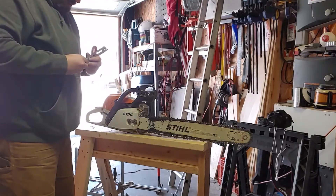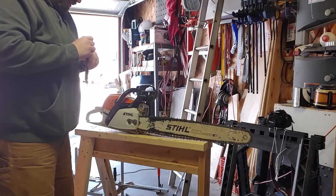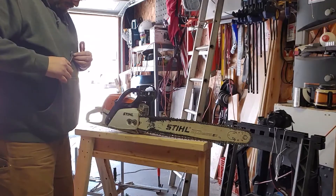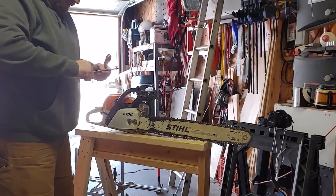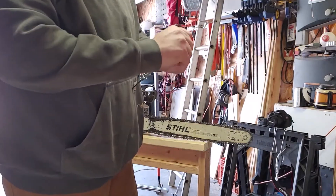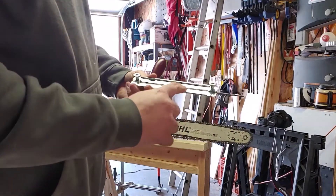As you start sharpening your chainsaws more and more, you need to hit other parts on that tooth to knock it down. As you see as I begin to set this up, there are a couple of thumb screws on the guide that holds the round files — pretty straightforward. Slide it in, tighten them up, and that handle just goes on the tapered end of the file.